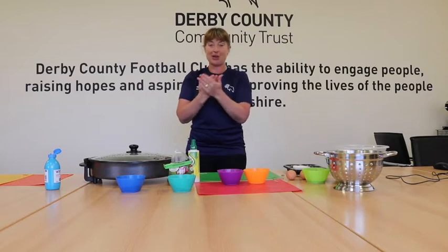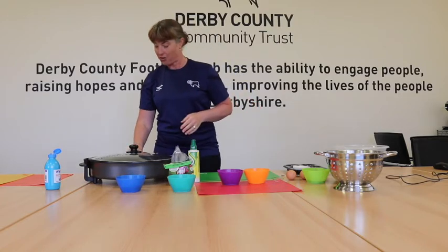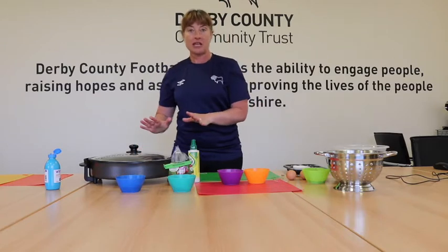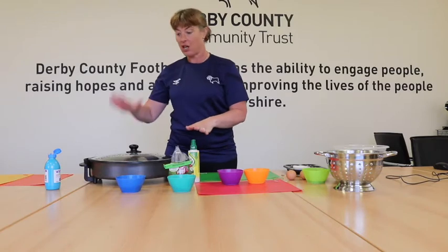So today we are going to be making some cherry popcorn cakes. Now these are amazing but there are also lots and lots of different things that you can do with this. So if you're making this at home, I would recommend a nice heavy pan with a lid on it.